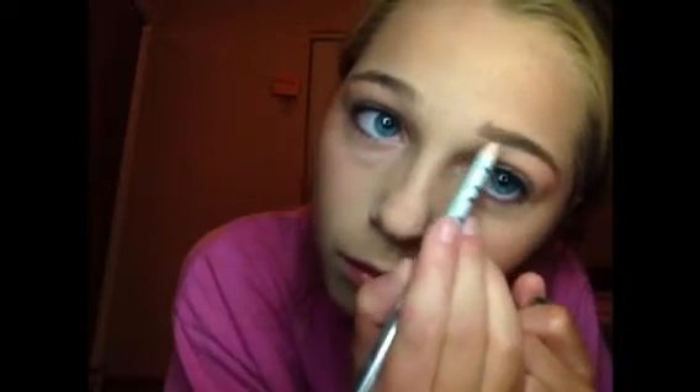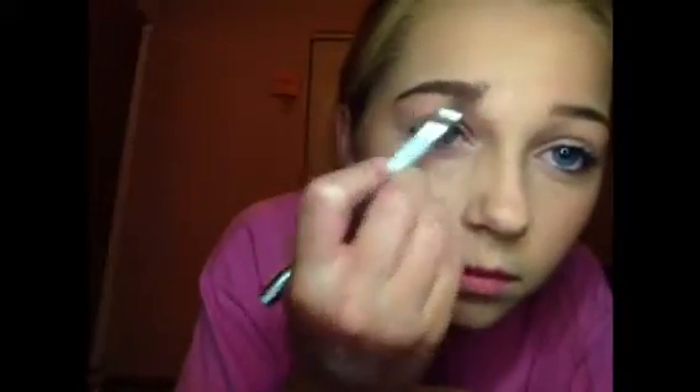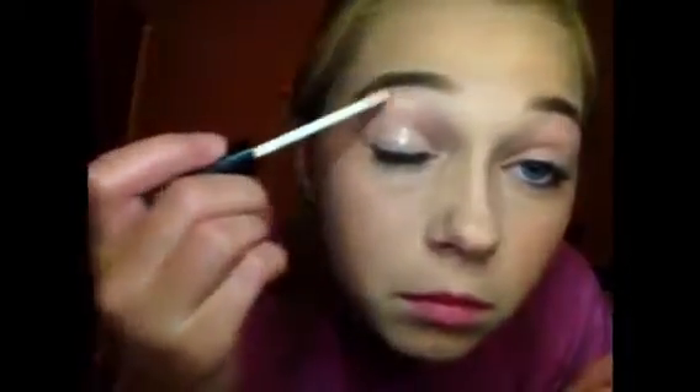If you want to, this is optional, you can fill in your eyebrows. I'm using this TG brow pencil in the color brunette, which is a really easy way to fill in your brows. I'm starting off by drawing a line on the lower part of your brow, then drawing a line upwards on the inner corner, and then just filling it in. After that I took a spoolie and combed them out.